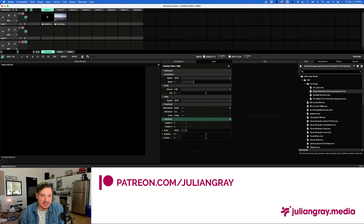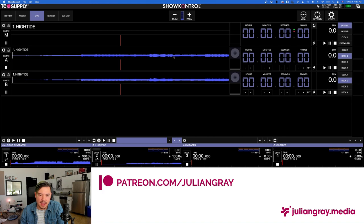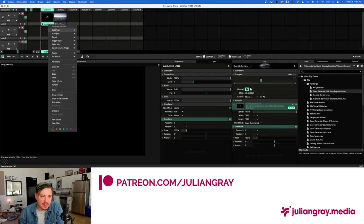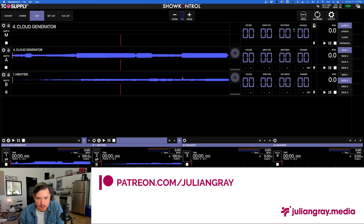I encourage you to do this sorting now because when we start automating OSC data it's very difficult to go back and change things. Make sure your Arena template with all your clips is exactly how you want them and in exactly the right order. In my case, both of these songs are from the same album — the Eventide EP — so I'll rename this bank 'Eventide Visuals.' Whenever I want to summon an Eventide visual or play a song from Eventide, they're all grouped within this bank. I have Cloud Generator and Eventide in there.